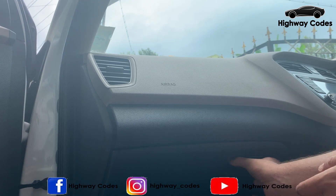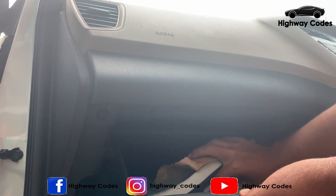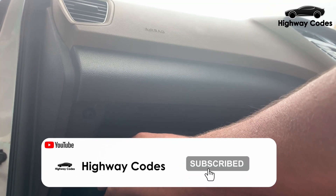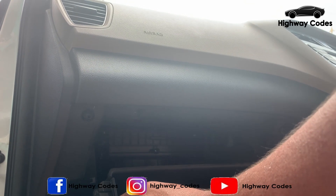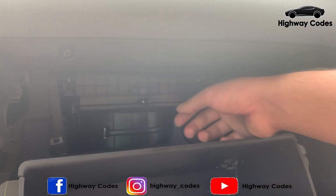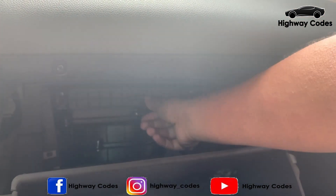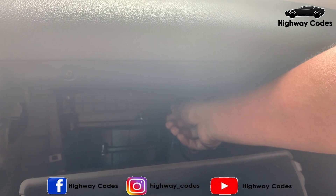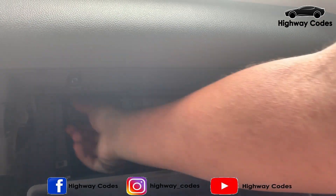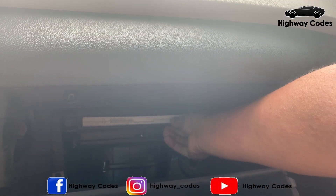The AC filter is accessed using the glove box. I will press the glove box on the side. There is a lock on the side of the cover. Press the cover on the top — this will reveal the filter.